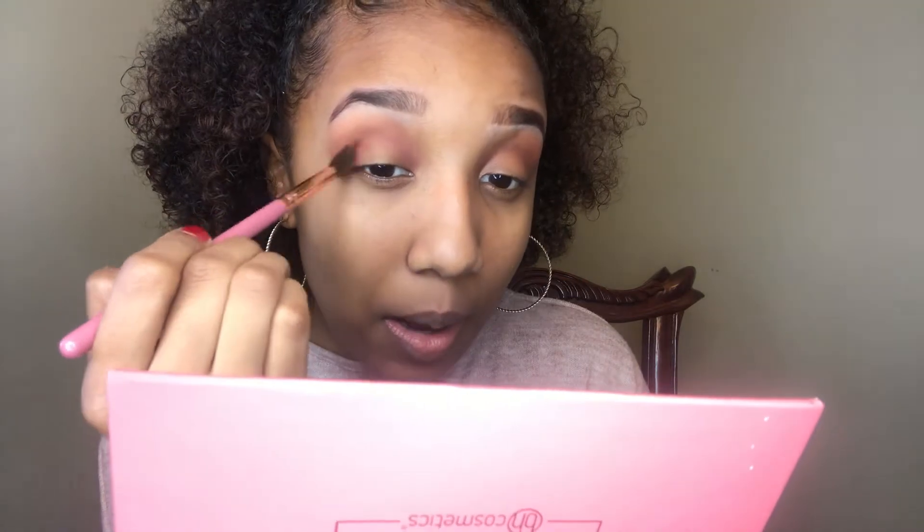Now that we have that color in our crease, I'm going to go in with Friday. I'm going for a halo eye today — let's see how this turns out. I'm going to use the same brush and go in on the outer corner, just going with the shape of my bone right there, and blend that in.